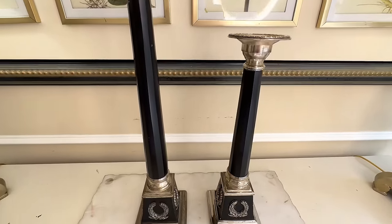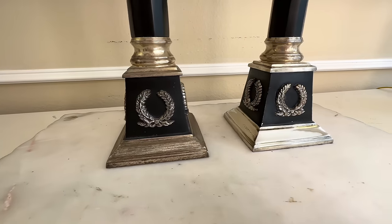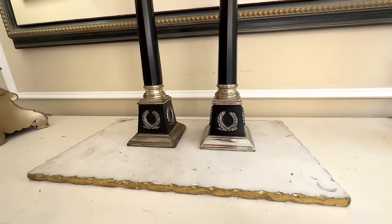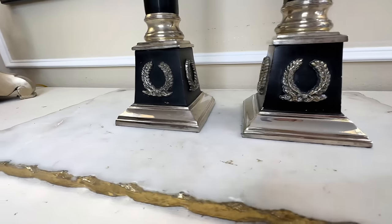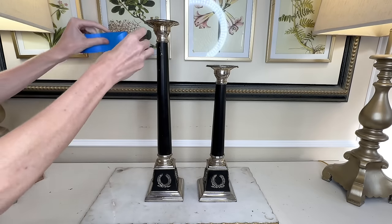I had to put a whole lot of elbow grease into cleaning these candlesticks, but after a whole lot of scrubbing they finally started to sparkle and shine. I cleaned the medium-sized one first and set it side by side with the uncleaned one — the difference in shine is massive. I was astounded at what a little elbow grease can do. I repeated the same process on the second candlestick with the Wright silver cream. The black paint was chipped so I got blue painters tape and taped off all the silver on both candlesticks.